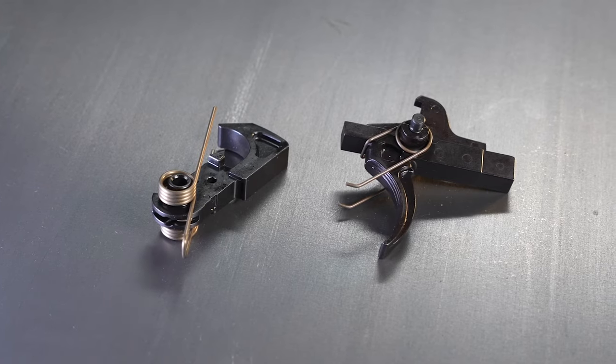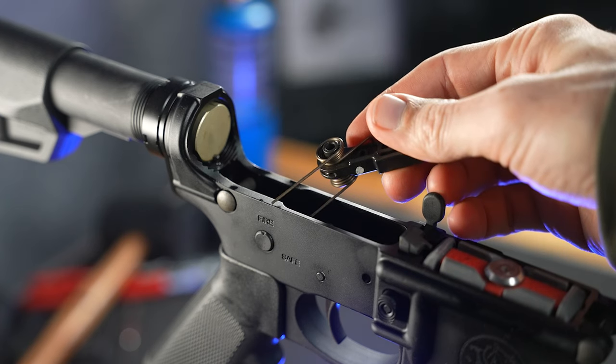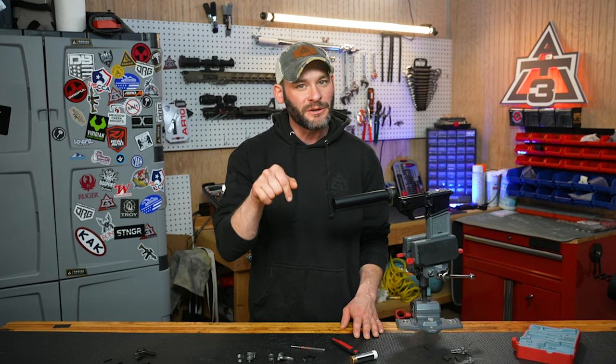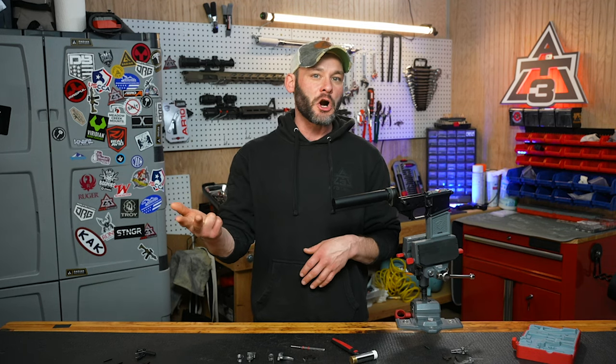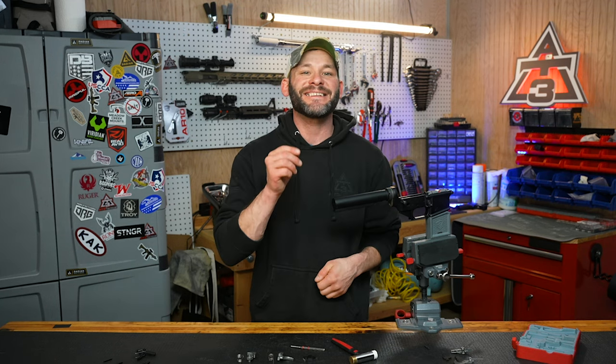Here we go on to step number one. If you want to know how to remove your existing trigger — for all those times everyone recommends replacing a gritty mil-spec trigger — I'm going to hit you with that little tidbit at the end. Chapters are below if you want to skip, but the next few steps are really what we're here for today. Step one is probably the most important step, because it could be the difference between your rifle going pew or not going pew, or at least not without some potential issues. So: properly slapping the springs onto the trigger and the hammer — let's do it together.